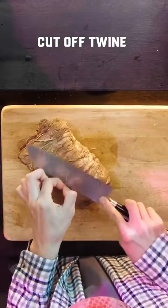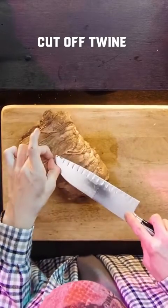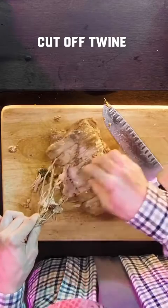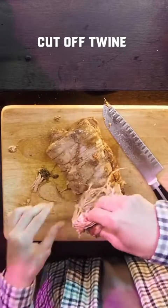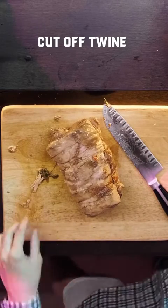Cut this bad boy up. I did the other one, my grandma did this one. Dude, your grandma helped us? Yup. I love your grandma already.